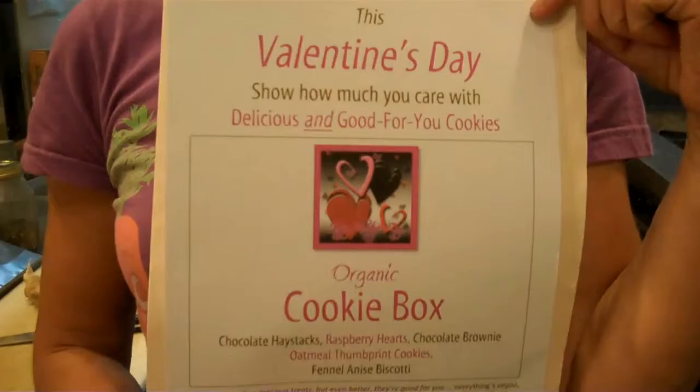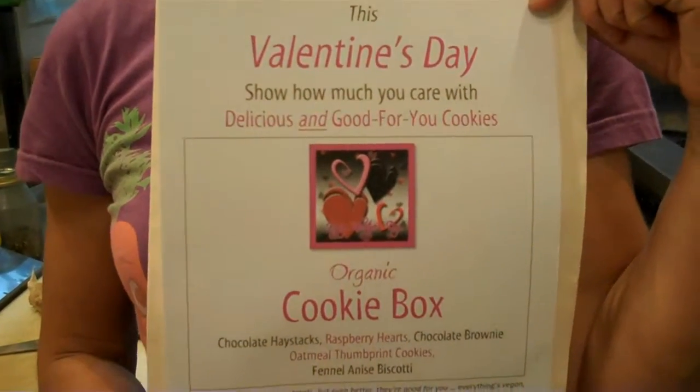It's a real team effort because while we're standing here putting all these things together for the boxes, Annie's been at home making us a nice poster to advertise our boxes. A big team effort and the amount of love that's going into these boxes.